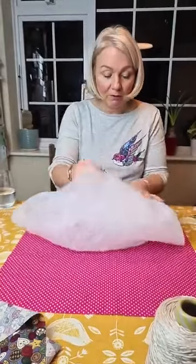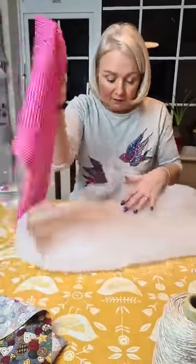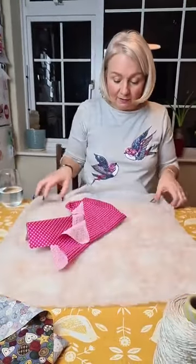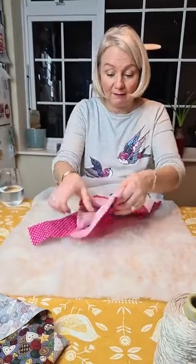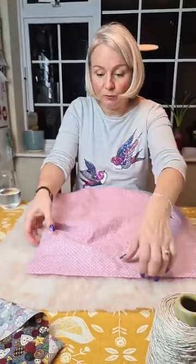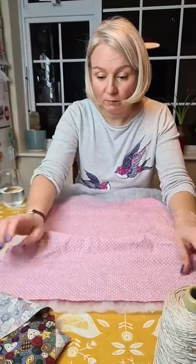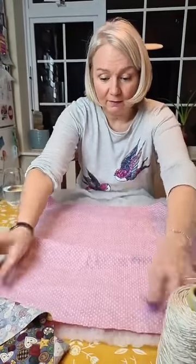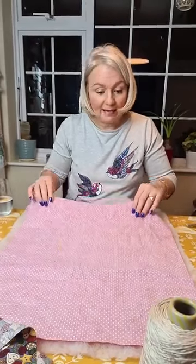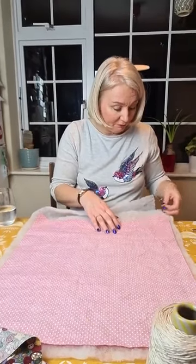You layer it up exactly the same way as for normal quilting — the only thing you do differently is the tying part. So this one's going to be bagged. I've got my wadding — I'm using polyester. You don't have to, but traditionally you do tend to use polyester for a tied quilt, because back in the day when cotton wadding wasn't as nice as it is now, it used to come apart.